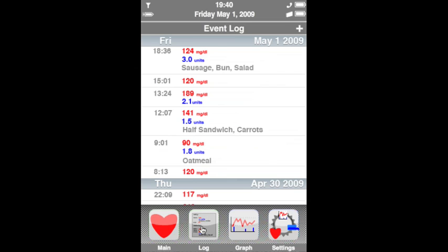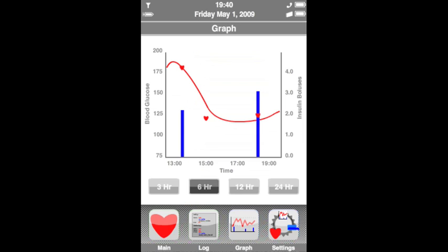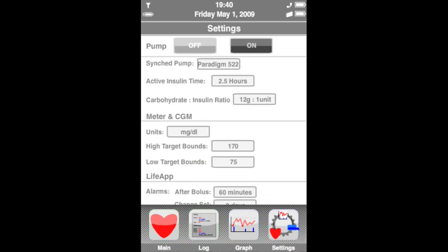The event log stores and displays all of the user's blood glucose levels, boluses, meals, and other entries. The graph tab, particularly useful for those with continuous glucose monitors, displays the user's combined blood glucose and insulin dosage history. The settings tab allows for adjustment of the normal pump and meter settings and customization of the interface.